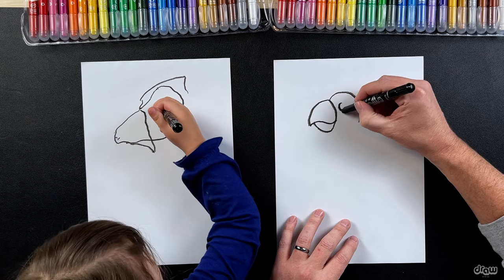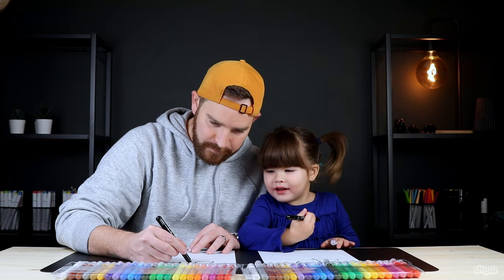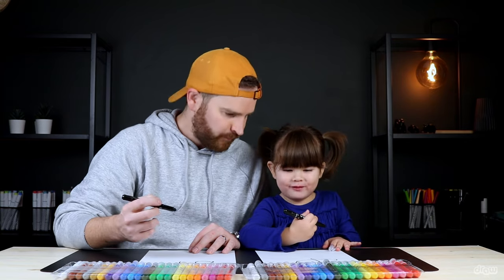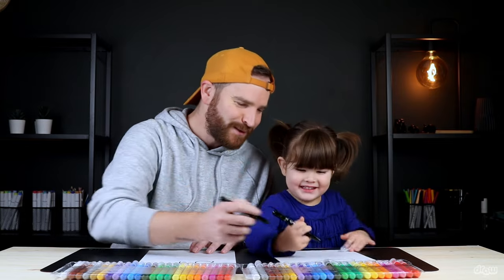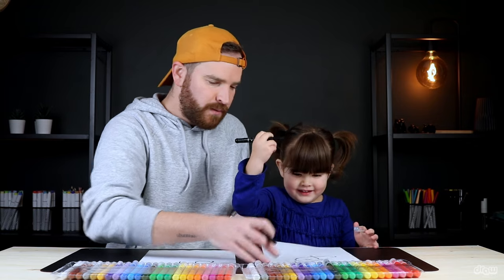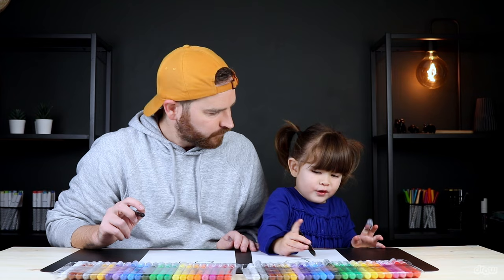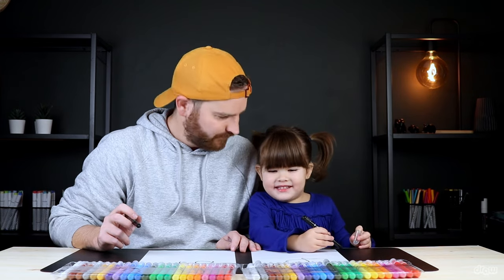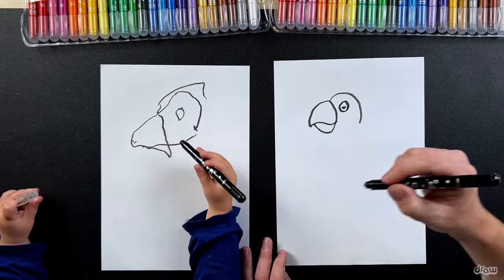And let's draw his eye there next, so we can draw a circle like this. Oh, you did it so good! I'm gonna do a big one. Now let's move your paper back and you can draw a nice little dot in the middle of his eye. Let's draw a little dot over here for his eye. Very good!